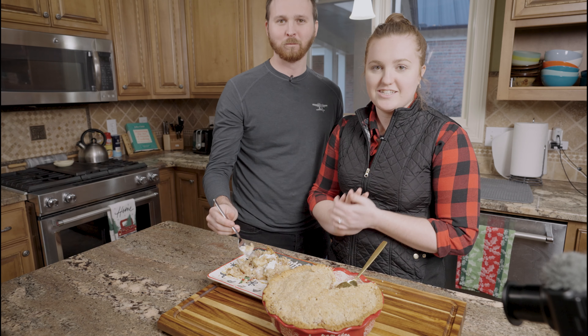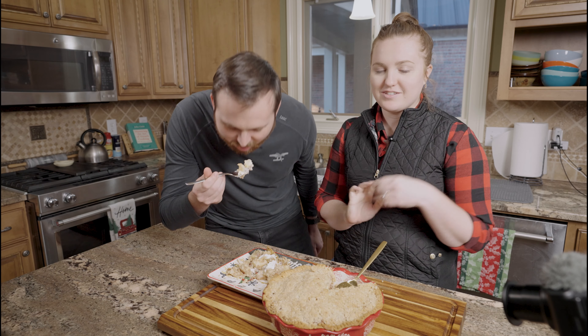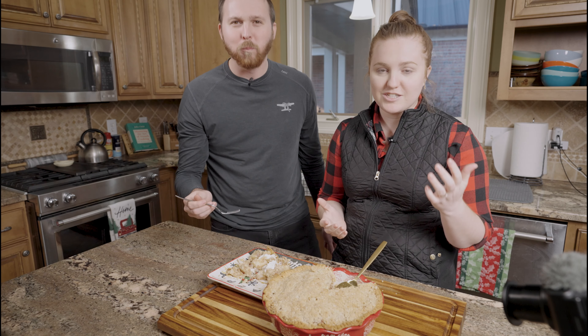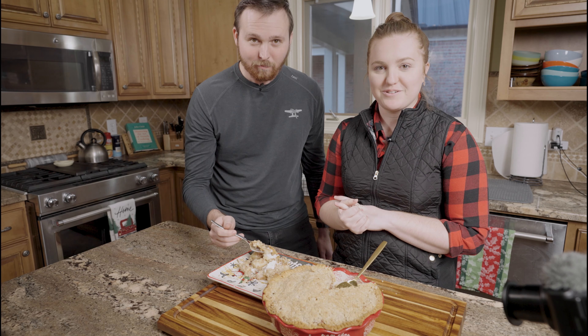Well, if you liked today's video, please like and subscribe and leave us a comment down below if you tried the recipe or if you're going to try the recipe. I really appreciate it and we'll see you on the next one.